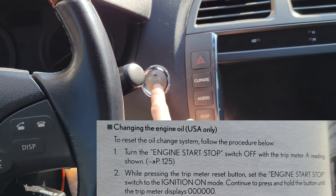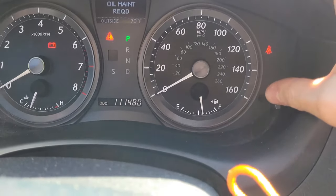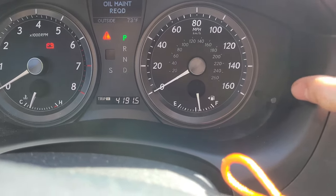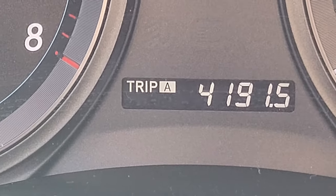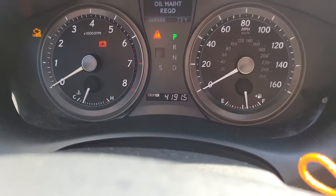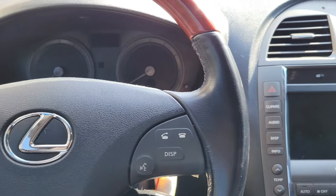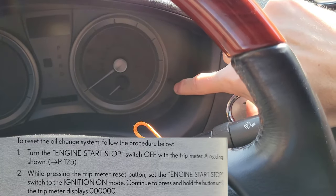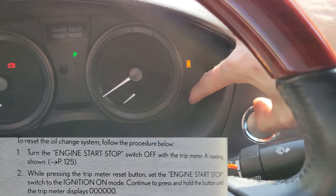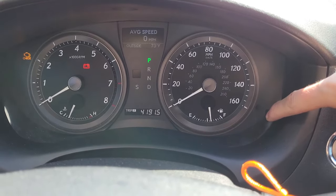Next we're going to reset the oil maintenance light. Press the power button twice — do not start the car, don't put your foot on the brake. Go to Trip A and leave it there. Press the power button twice again but do not start the car. Next we're going to turn it off. Then hold the trip reset button and while holding it press the power button twice. Keep holding it and you're going to see all zeros indicate — that is how you know you reset it.